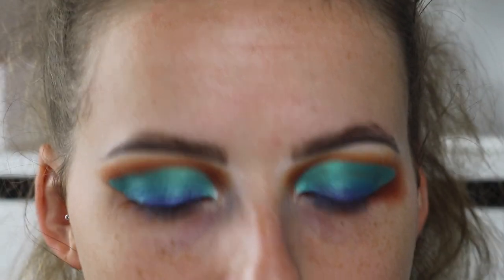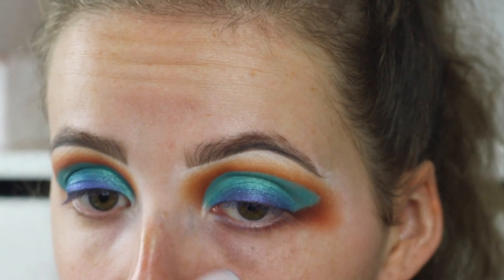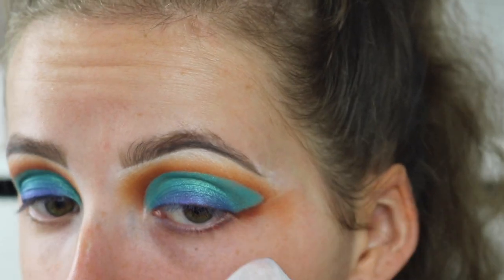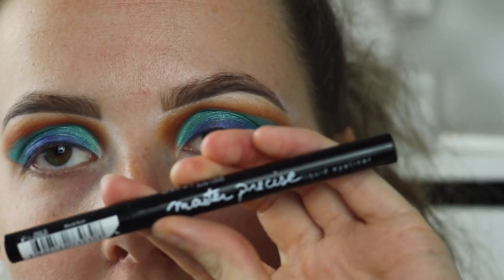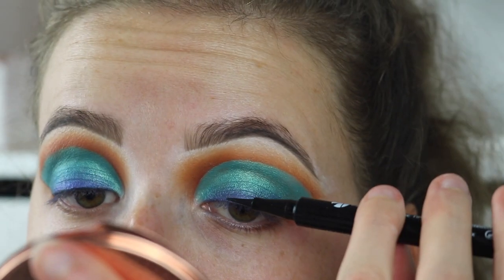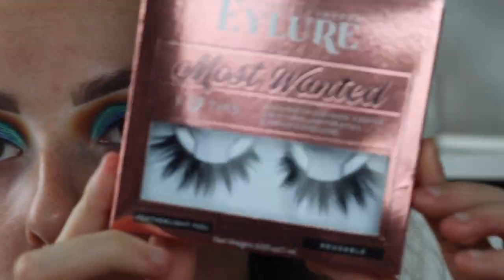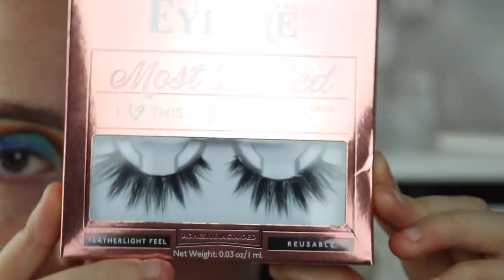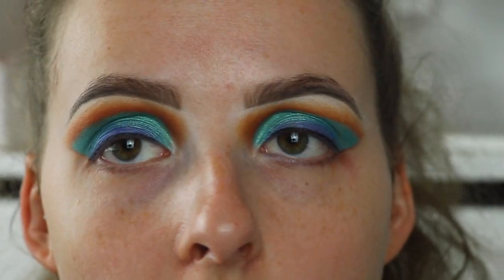Okay, so then to finish this off, I'm going to get a makeup wipe and just wipe off any fallout, and also sharpen this outer edge. Next, I'm going to take the Maybelline Massive Size Liquid Eyeliner in the shade Black, just to line my lash line a little bit for the false eyelashes. So the lashes I'm going to go in with today are the Allure Most Wanted Eye Heartless Lashes — they're very dramatic, very spiky. I'm going to apply these, do the rest of my face and stuff, and I'll be back.